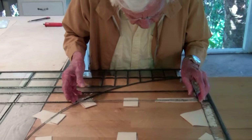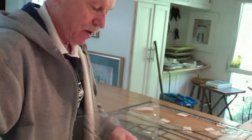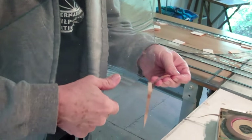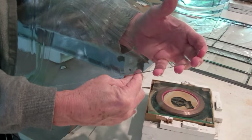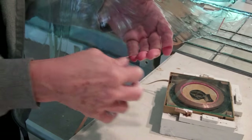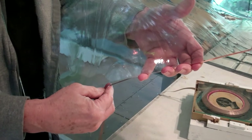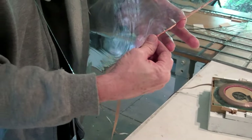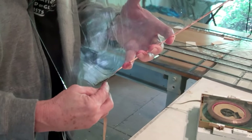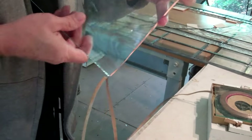Sometimes the glass has to be ground down to fit. The next part is applying the copper foil — this is, after all, the copper foil technique. This is a self-adhesive tape that goes around the edge of each and every piece of glass in the design. We put it all the way around the edge so that we can solder over it, and the solder is what holds the whole work together.